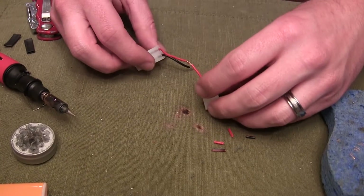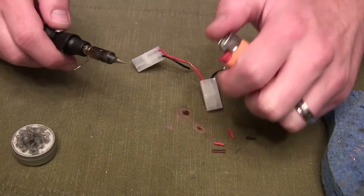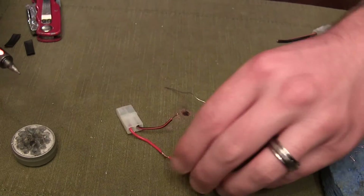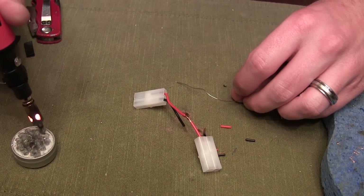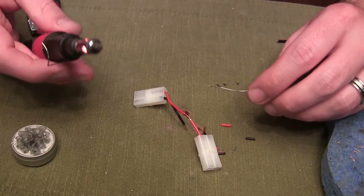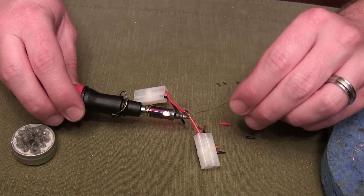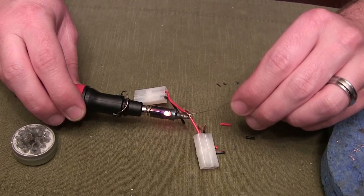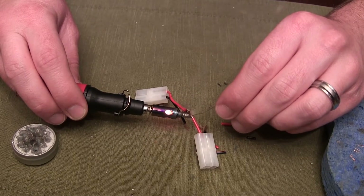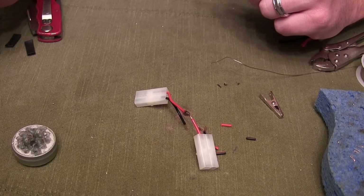When you solder this piece it's going to make a perfect joint. Just turning my soldering iron on here — I've got this new butane one, I love the thing. Tin your soldering iron, get some solder on the tip. Then apply heat at the bottom and just push the solder right into the wire until it's nice and even and filled out. Don't apply heat too long because you can start melting your wire coatings.